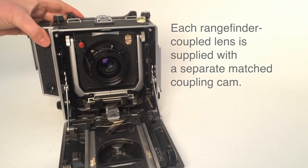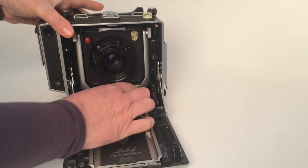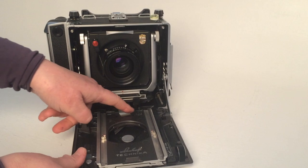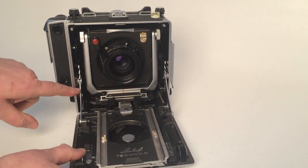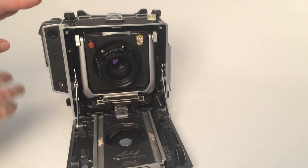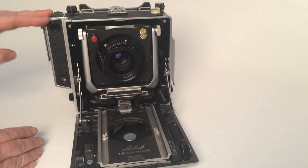What happens then is there's a wheel under here, and as we engage this up here, this wheel will run along the edge of the cam and control the mirrors within the rangefinder. It is only your focus — it is not your composition.